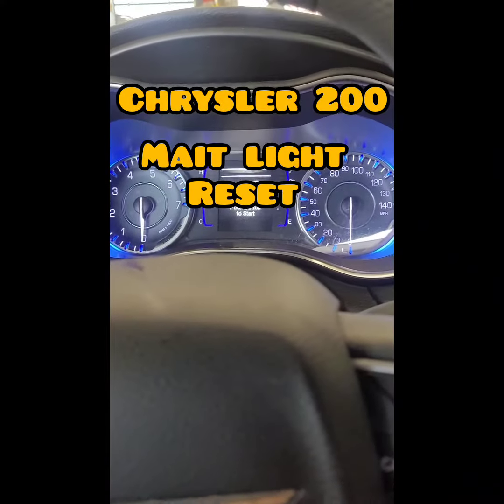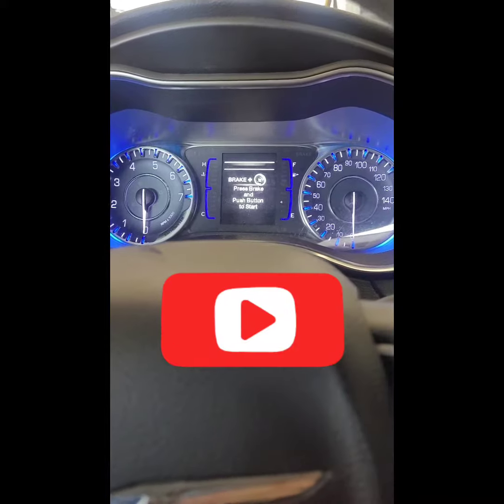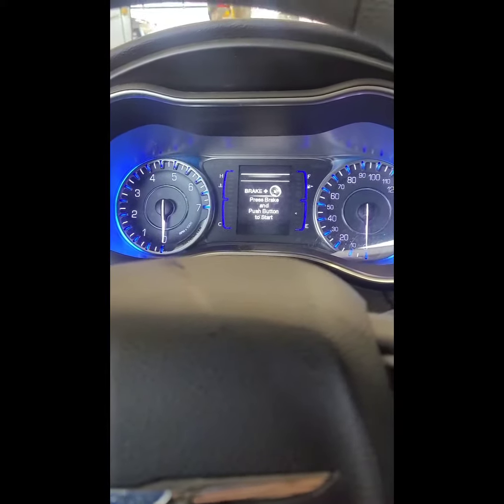What's up YouTube. 2015 Chrysler 200 — I'll show you how to reset the maintenance/oil light today. If you haven't subscribed to my channel, please subscribe to continue to make videos like this to make your life easier. Let's get started.